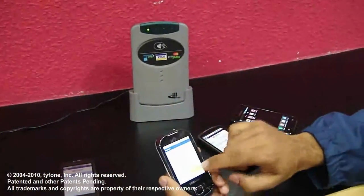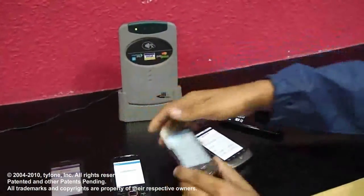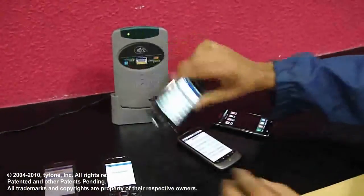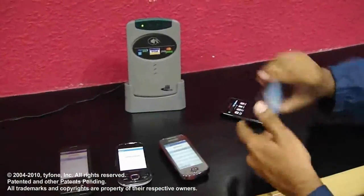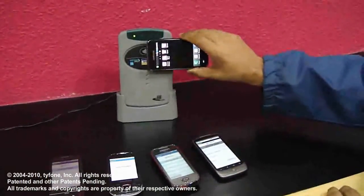Here's the Galaxy 5, Galaxy 3, Nexus handset, and the Galaxy S.